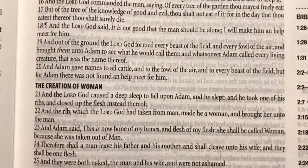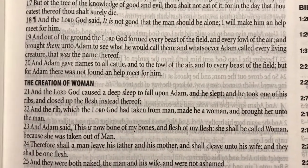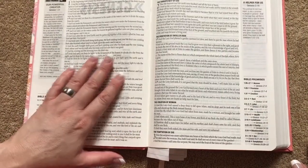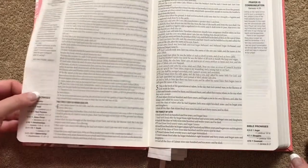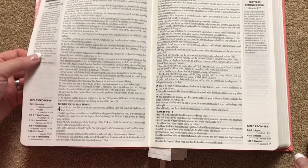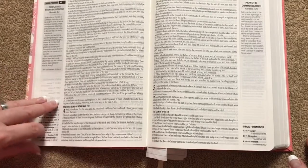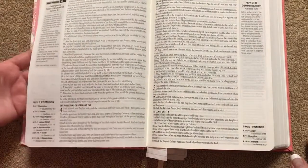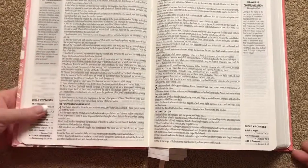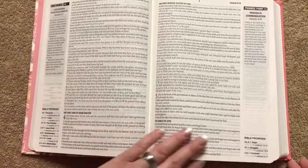Here's a close-up on the text. One thing you can see is it is pretty heavy on the ghosting. That is going to be the one downfall on this particular Bible — there's a lot of distraction there. You can kind of reduce it by pulling the page away from the other one, or you can put a piece of black paper behind it. But I really would have liked to see them use better paper, or even do line matching and maybe a bolder print, to help cut down on the ghosting.